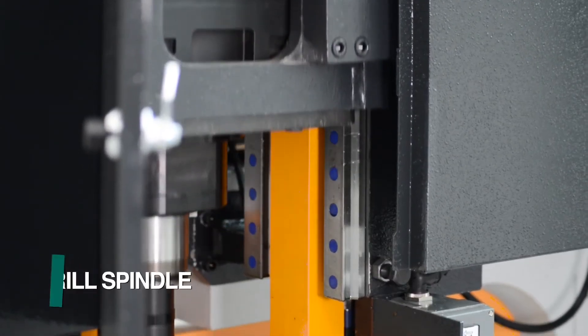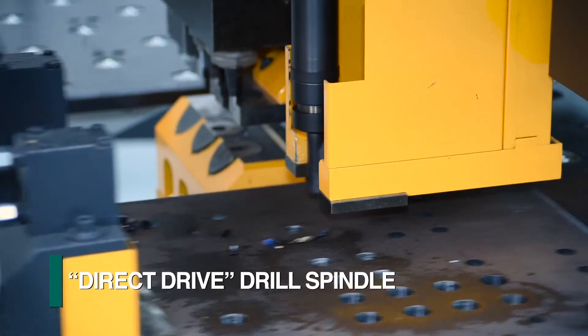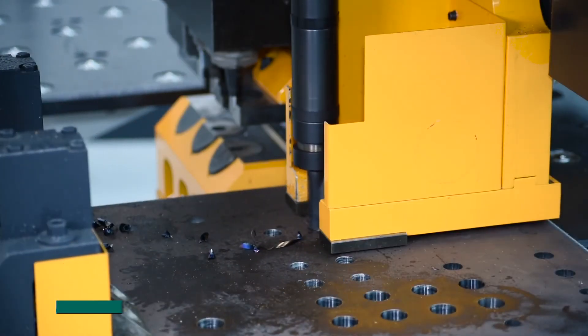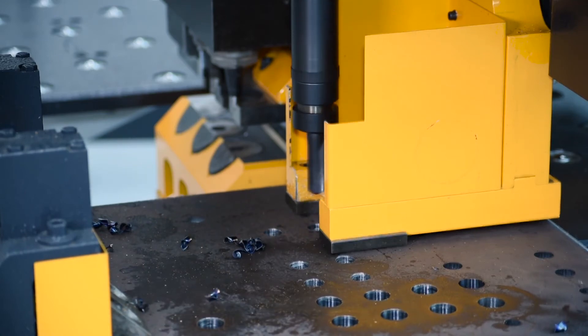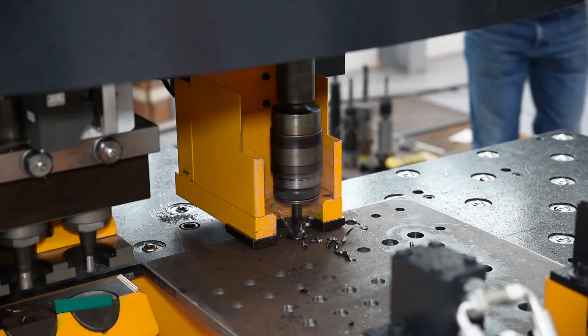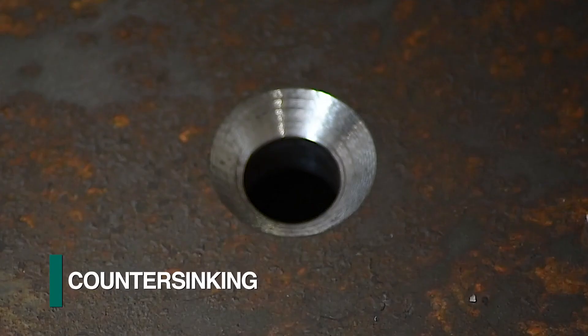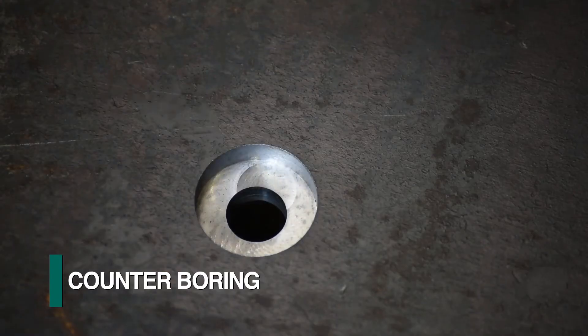FECHEP employs an innovative direct drive spindle design for this application, which delivers the full power of the motor to the tool as the need for a gearbox is eliminated. As the spindle is a CNC controlled axis, it can also be used for such operations as tapping, countersinking, and counterboring.